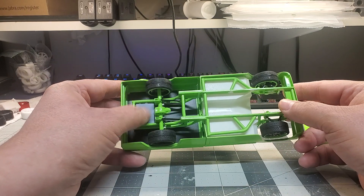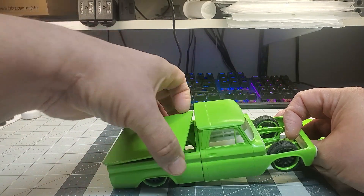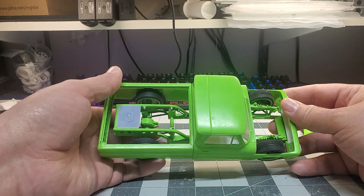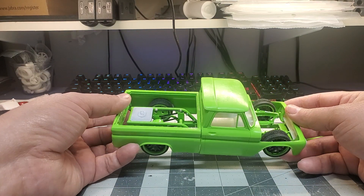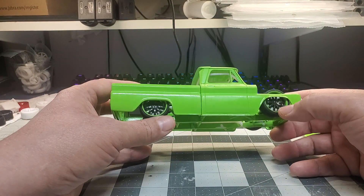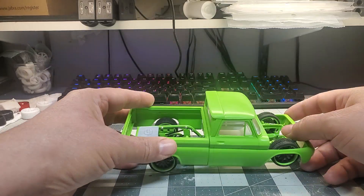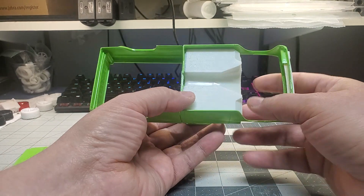I've started incorporating some 3D printed stuff. The fuel cell is a 3D printed part that I designed and it fits in there pretty well. The pumpkin is from the Corvette. The axle shafts are all just styrene rod. The wheels are aftermarket — they were chrome, I de-chromed them, and the black was under the chrome so I'm going to leave that. I painted the rings body color and it turned out pretty good.